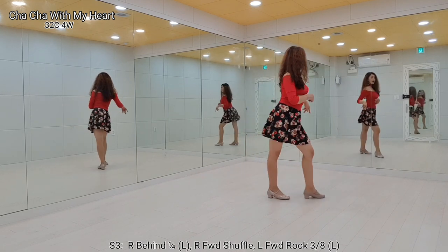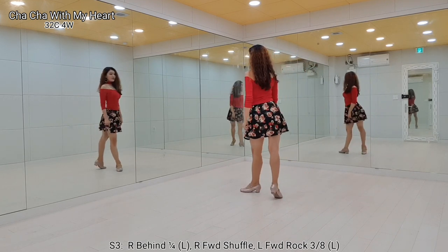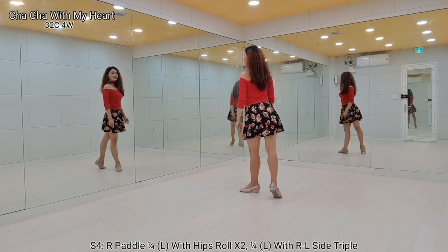Left foot, forward lock and recover. Left three-eighth turn, step forward. Section 4, two pedal, quarter turn.